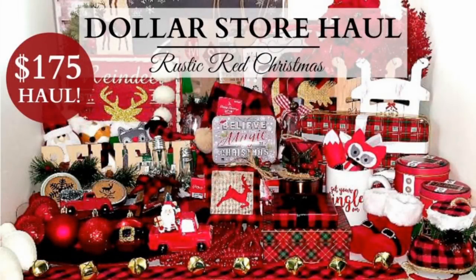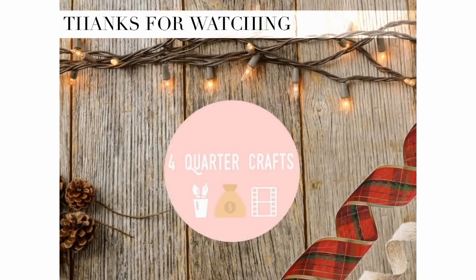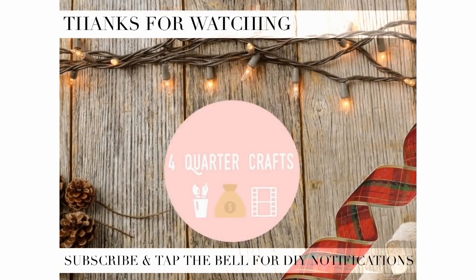So that is everything in this haul — I know it's huge. I would love to get some crafts done for you guys this weekend. I also picked up a ton of stuff for like a white winter wonderland Christmas theme. If you guys want to see that haul, please let me know and I will film that. I have missed you guys so much, thank you so much for watching, and I will see you in the next video. Bye!